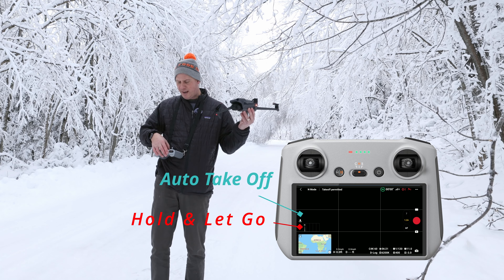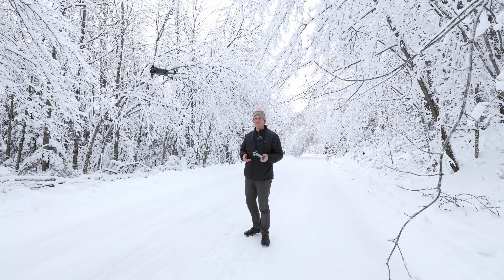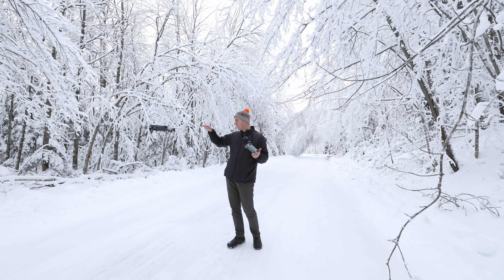I take off and land from my hand every time I fly my drone. It is the safest and best way to do it, not only for the drone, but also for you and for people around you. It is pretty safe. So I'm going to show you how to do that. It's pretty easy when it comes to doing it with the DJI.